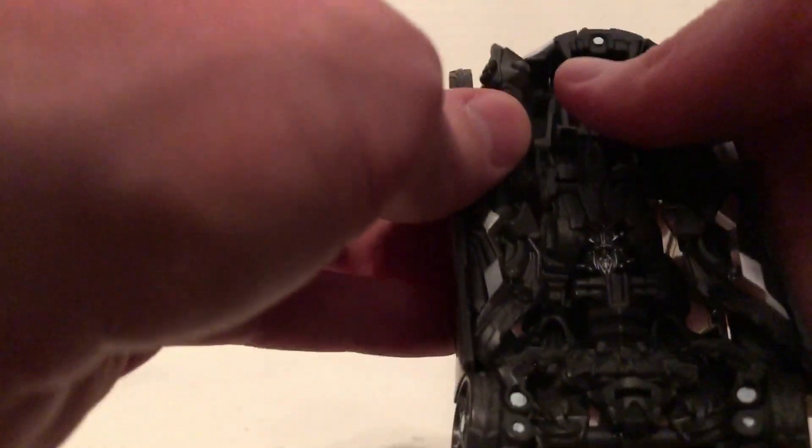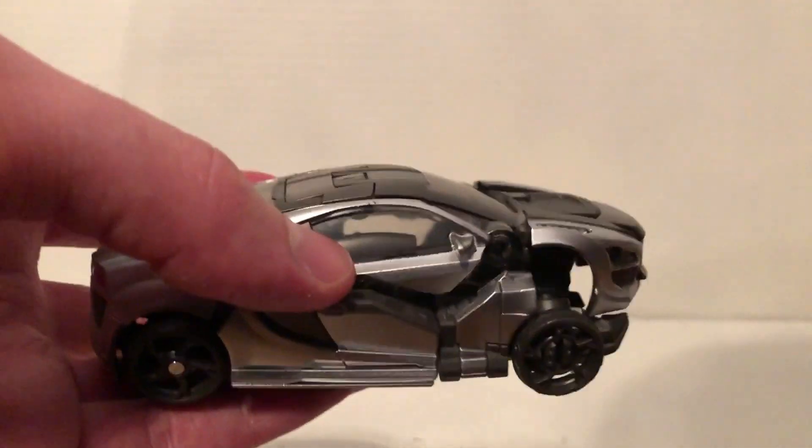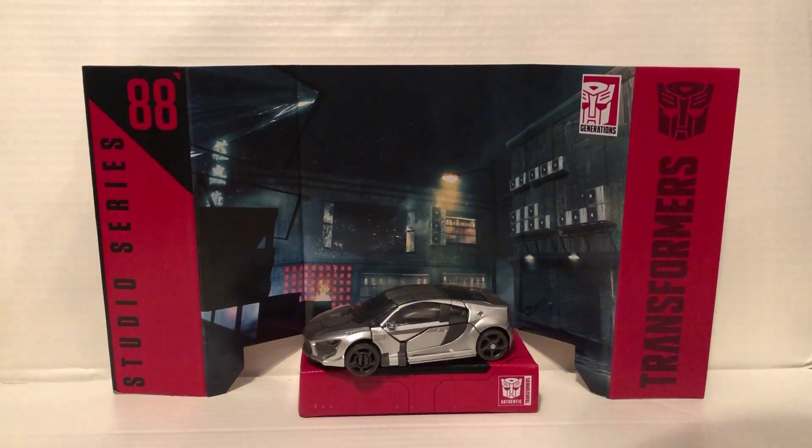Hold this, tab that together — I may have to do it off camera because it's easier. You just want to fold the hand in like this and tab it all together, but I'm going to do this off camera because it's easier. And there we have Sideways back in his vehicle mode. That was my last video of 2022, bye!